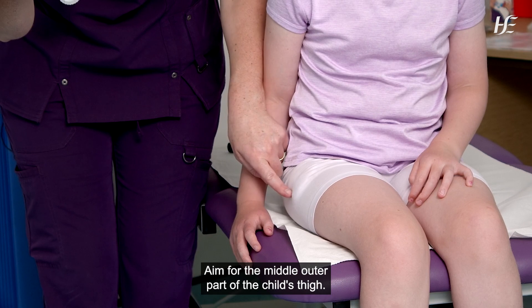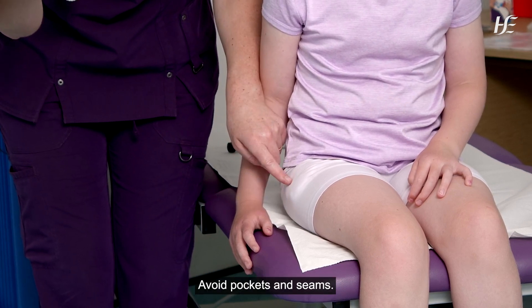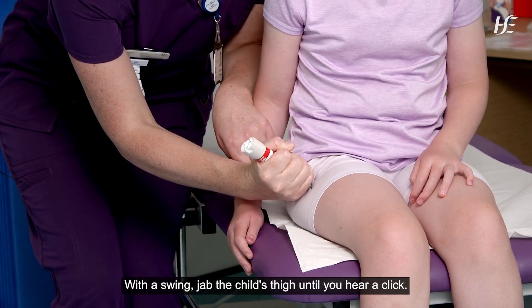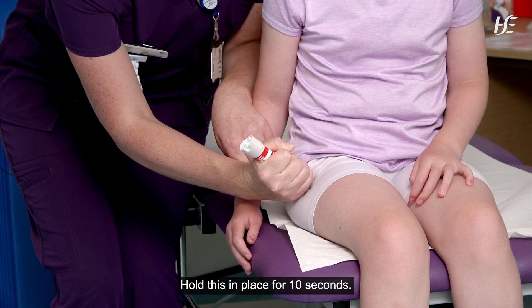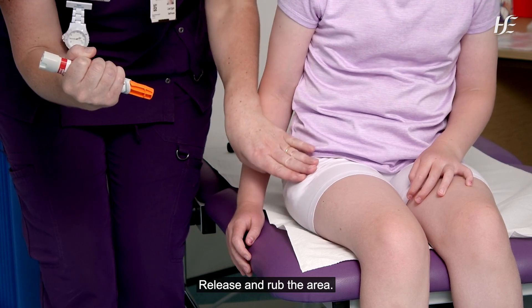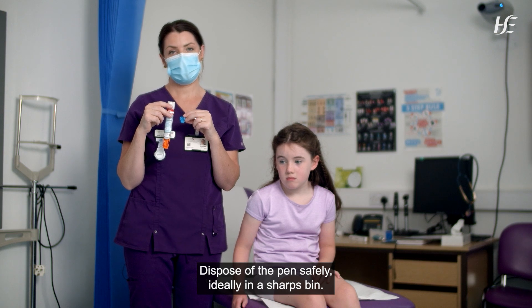Aim for the middle outer part of the child's thigh. Avoid pockets and seams. With a swing, jab the child's thigh until you hear a click. Hold this in place for 10 seconds. Release and rub the area. Dispose of the pen safely, ideally in a sharps bin.